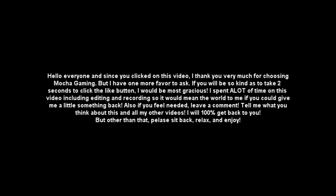If you feel the need, leave a comment. Tell me what you think about this and all my other videos — I will 100% get back to you. But other than that, please sit back, relax, and enjoy the video.